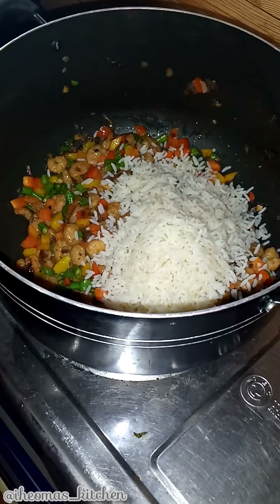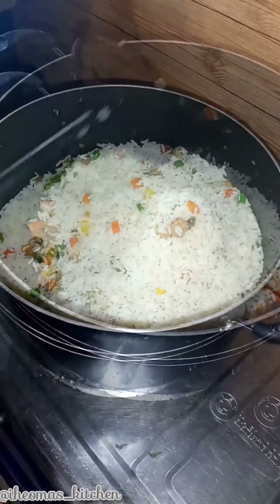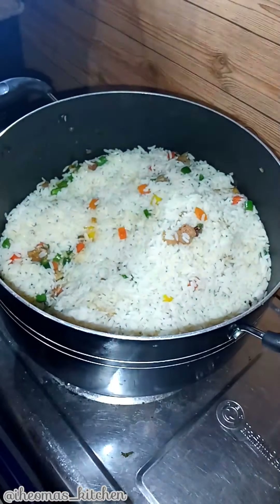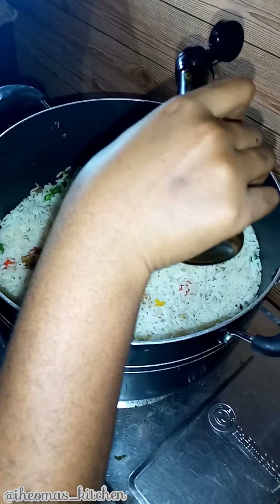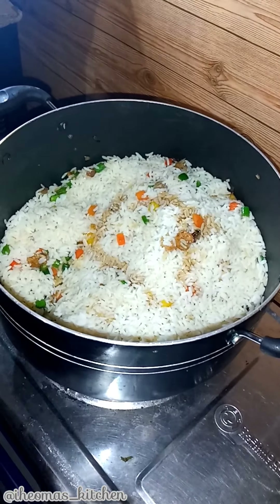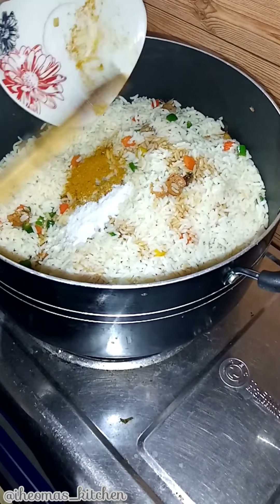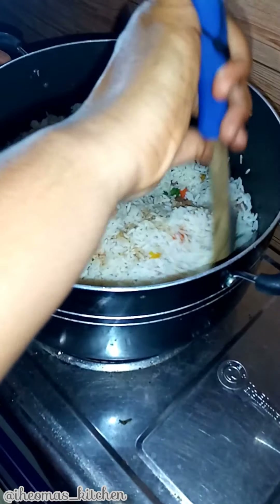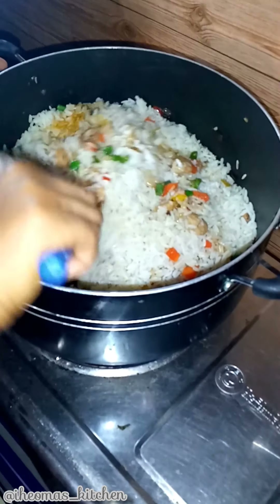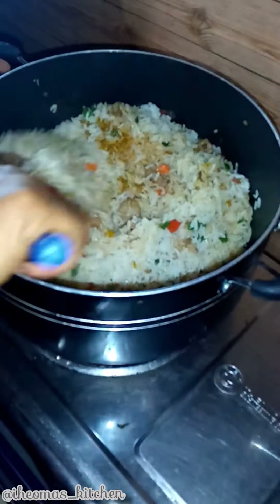Next, add the cooked rice, then add light soy sauce, salt to your taste, and then curry. Stir in the rice until it is well combined and heated.